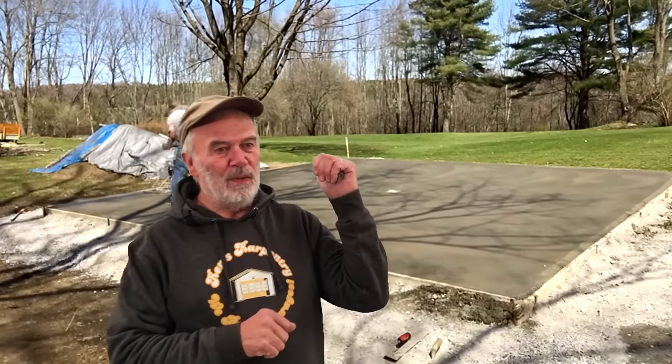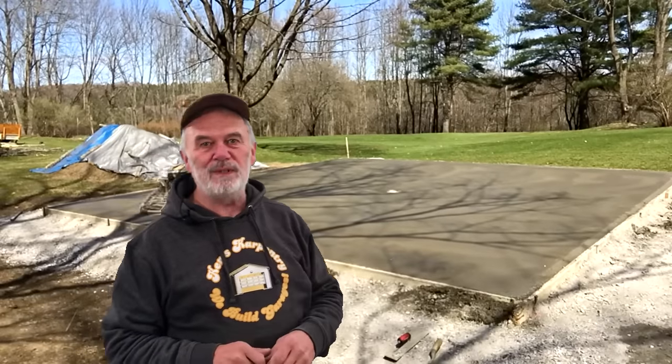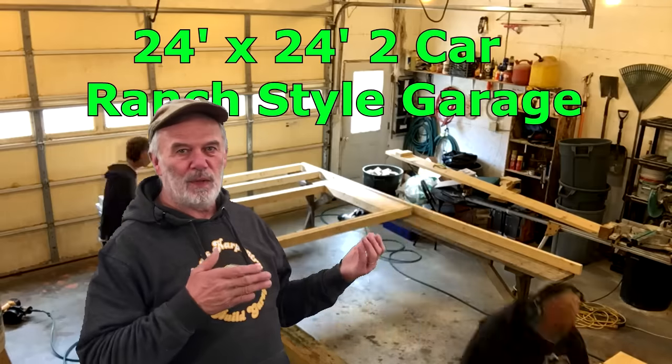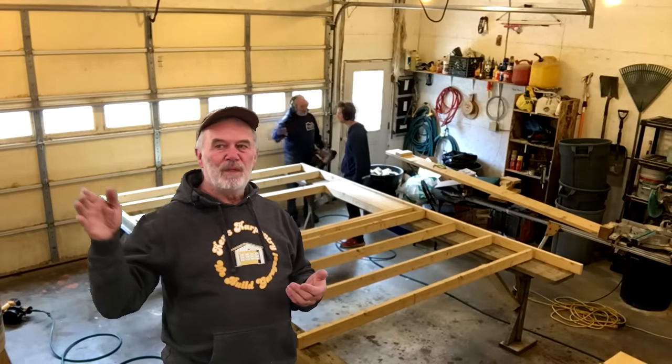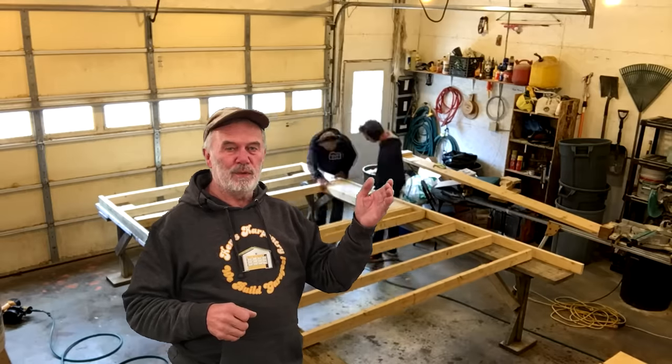You can probably see that we don't have any anchor bolts in there — we use what we call wedge anchors, and I'll show you those in a little bit. Wall framing in the shop would be the next step. We build the walls with 2x4s, a pressure-treated bottom plate, and then the rest is all spruce 2x4s.